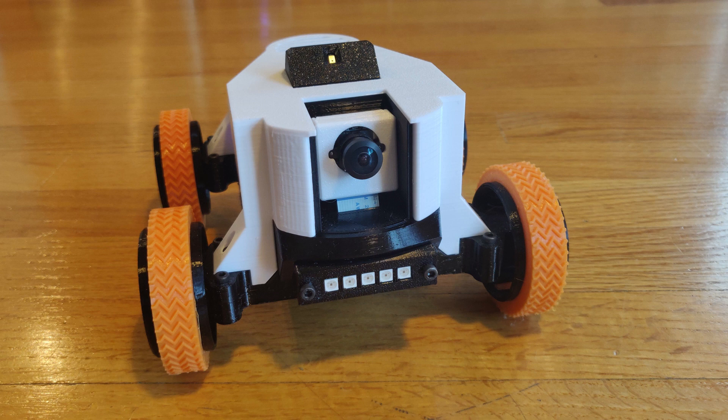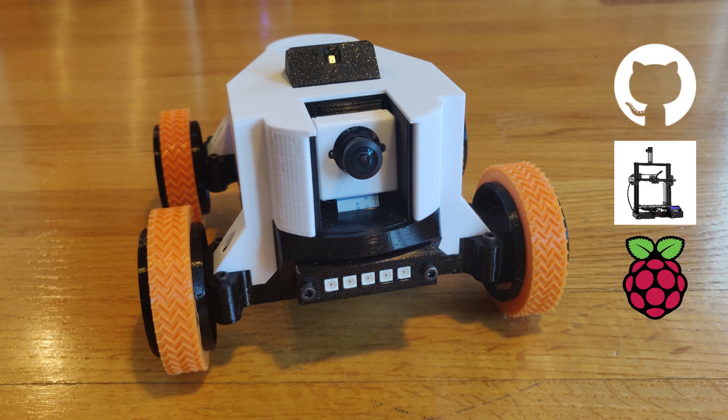Hello and welcome to the step-by-step assembly instructional video of Watney, an open-source, 3D-printed, Raspberry Pi-powered telepresence rover.